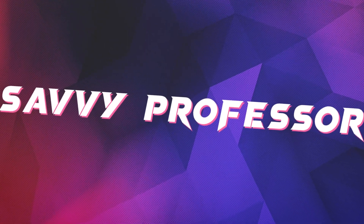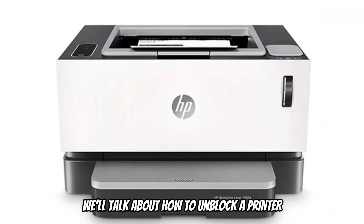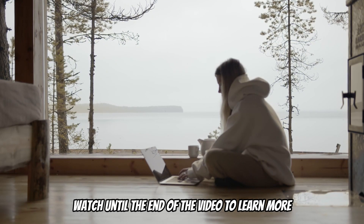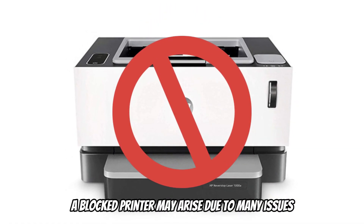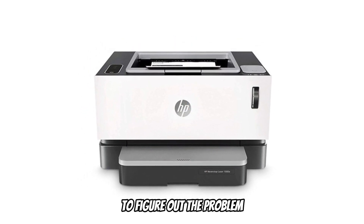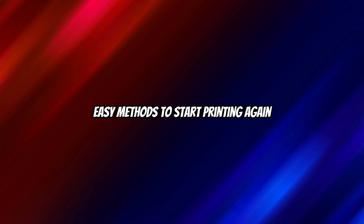Hi guys, this is Sarah from The Savvy Professor, and in today's video we'll talk about how to unblock a printer. Watch until the end of the video to learn more. A blocked printer may arise due to many issues, so you need to check several issues to figure out the problem. Follow these simple and easy methods to start printing again.